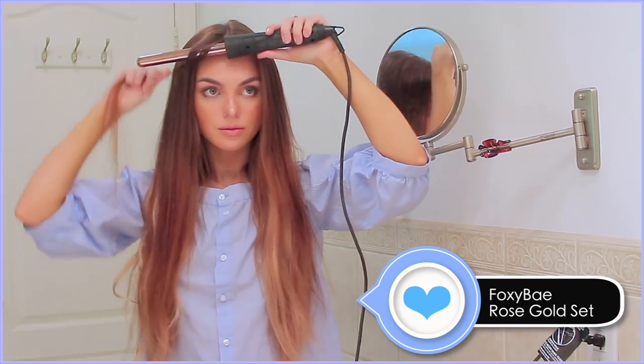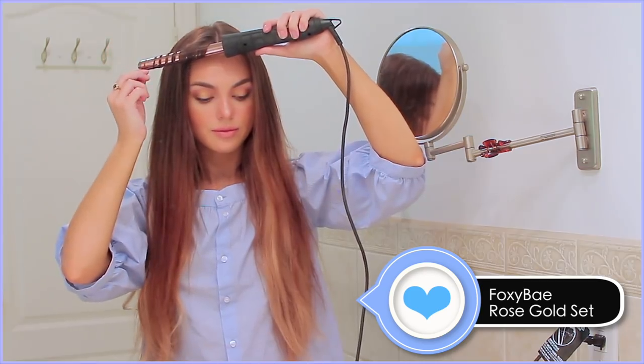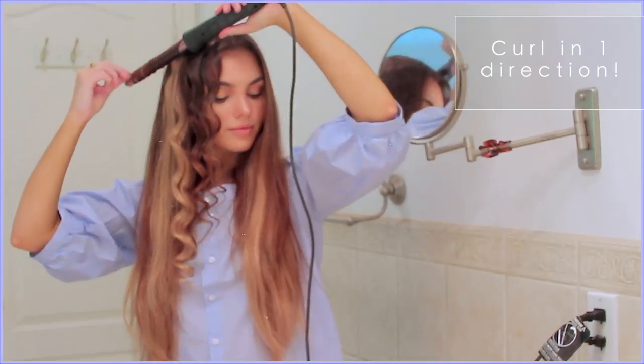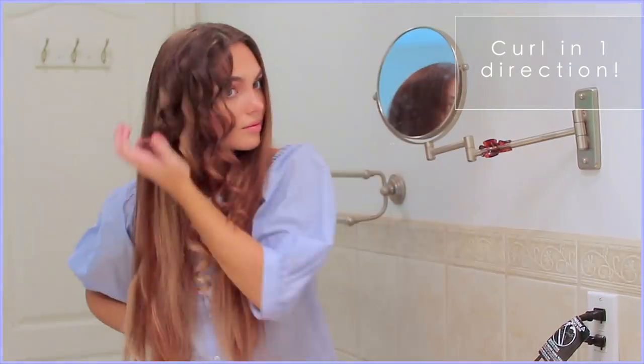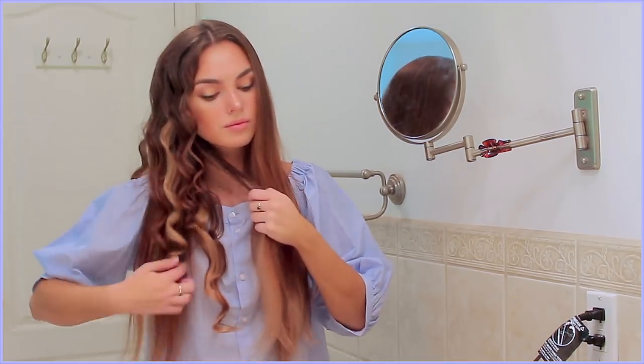I'm using my Foxy Bay wand — this is the 19mm barrel in the rose gold collection. This creates a ringlet-type curl when you curl small sections, or coil-like curls if you take larger sections. For Sophie's curls, we want all the curls to go the same way all the way around the head. On my left through the mirror, I'm curling towards my face — lay the section of hair over the top of the barrel and coil the hair around in a downward motion over the horizontal wand. Hold the curl in its shape for a second while it cools for extra hold.